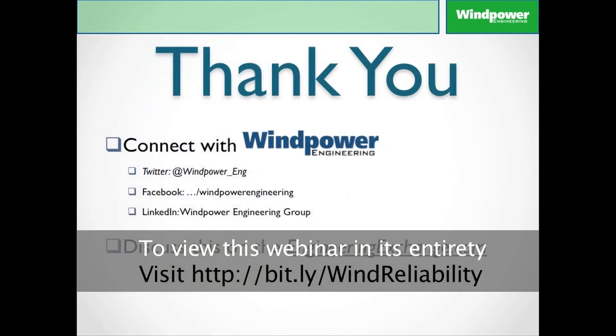All right, ladies and gentlemen, that just about wraps things up here. I want to thank you very much. If you'd like to follow us, you can do so on Twitter, Facebook, and LinkedIn, and you can discuss this on the Engineering Exchange at www.engineeringexchange.com. That's it from the staff here at Wind Power Engineering. We wish you a good and productive day.